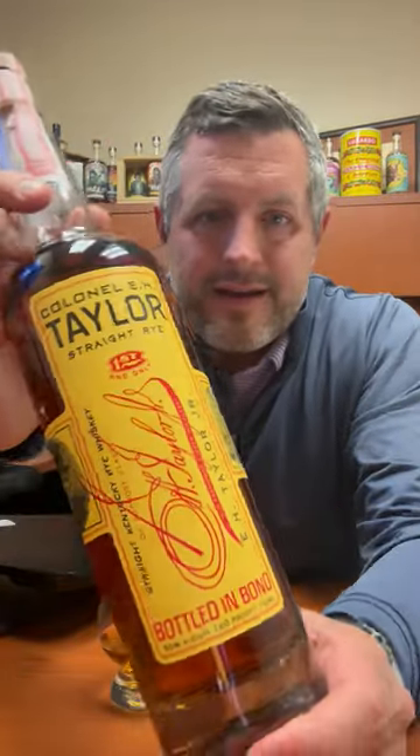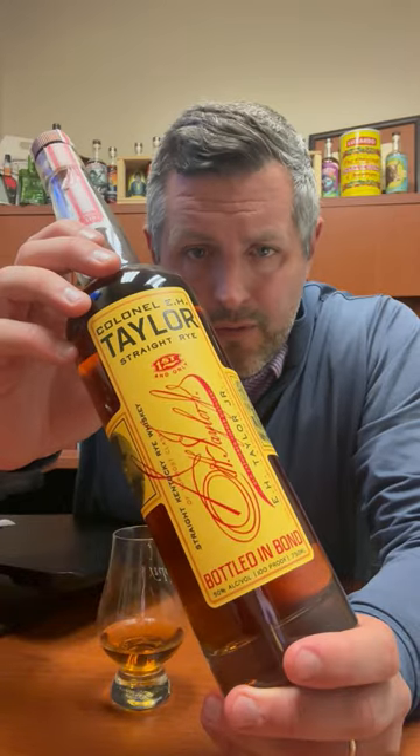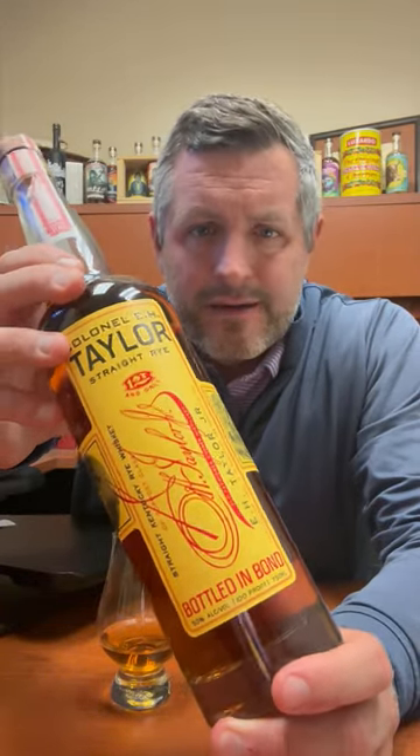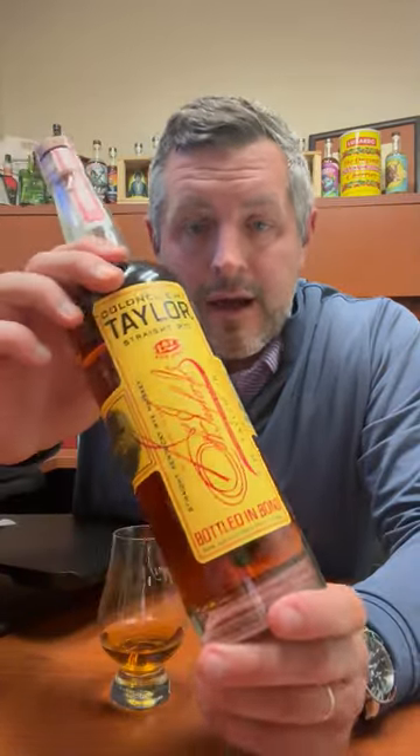Today I'm taking a look at E.H. Taylor Straight Rye Whiskey. One of the coolest things about this one is it's bottled-in-bond, so I always love that. It's 100 proof — there's really not another rye in the Sazerac lineup offered at 100 proof. They're either under that or above it, which is the case with Thomas H. Handy.